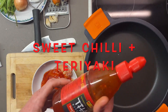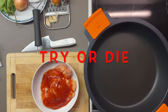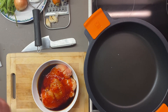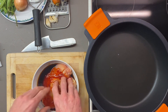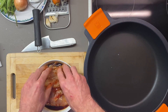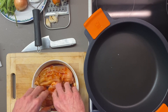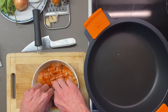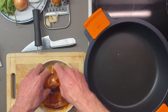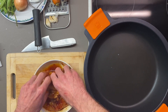This chili is not very spicy, it's a sweet one. I also like it with teriyaki — teriyaki is not Thai but it's okay. The pan is beginning to be hot already. Normally, to marinate the chicken it's better to wait one night, but in this case it was not planned to make this chicken today, but it will be okay.